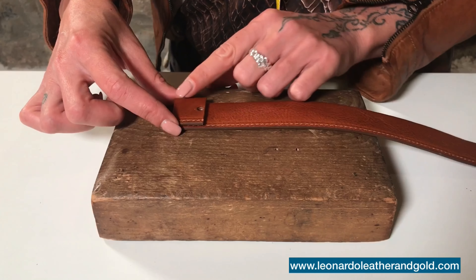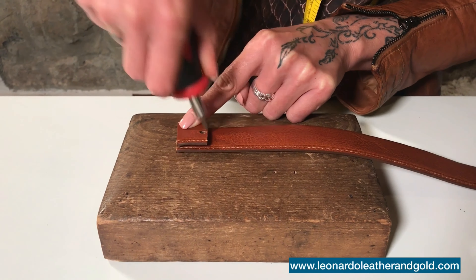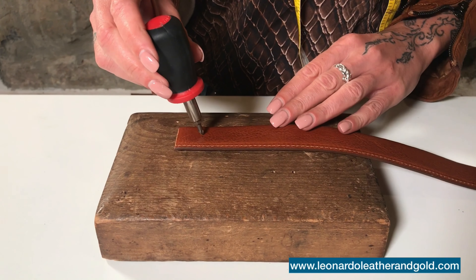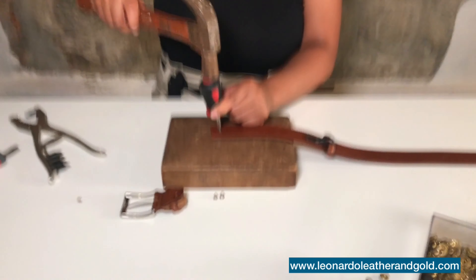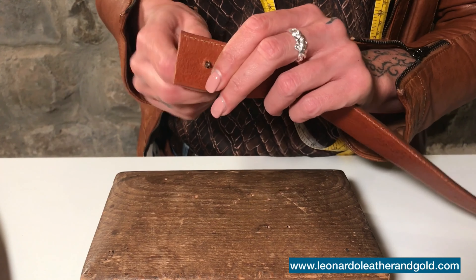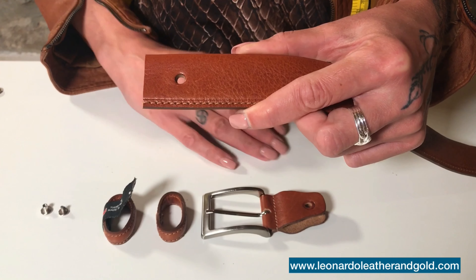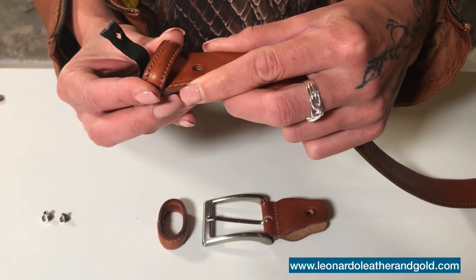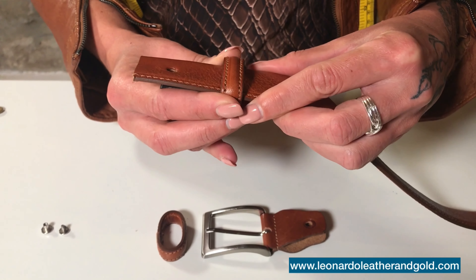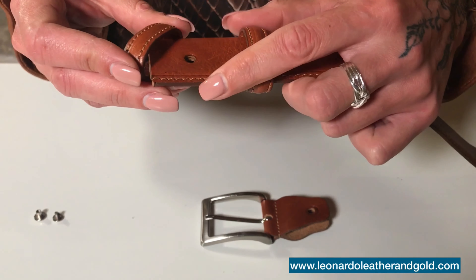We now need to punch a new hole in your belt. You can do this by using a puncher, or by placing a screwdriver where you need to make the hole and give it a few hits with a hammer. Make sure you have a piece of scrap wood or similar material beneath it, in order not to damage your tools. You can now finally rebuild your buckle by putting all the pieces back together, bonding them with your little screw.